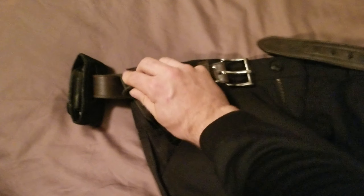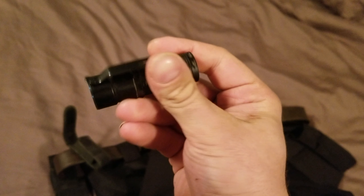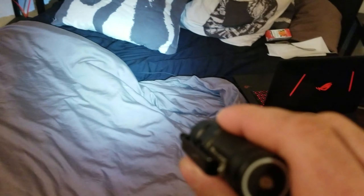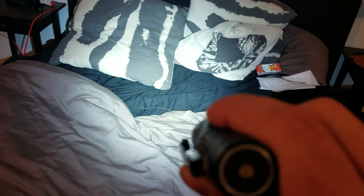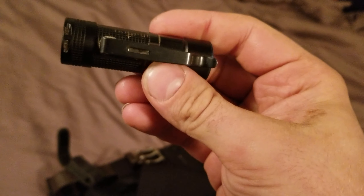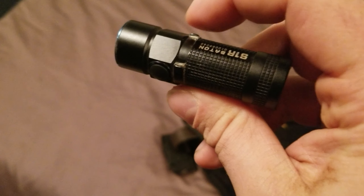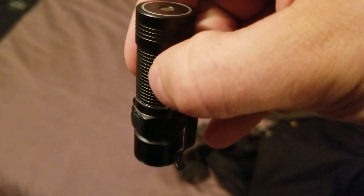I'll show you guys what I carry on myself. I carry an S1R Baton by Olight. These things are bright — you can't really tell in here, the picture doesn't do it justice, but it gets super bright: 900 lumens. I just glued a clip on so it would stand — it might fall off — but I got that just so I can put it on my belt a lot easier.